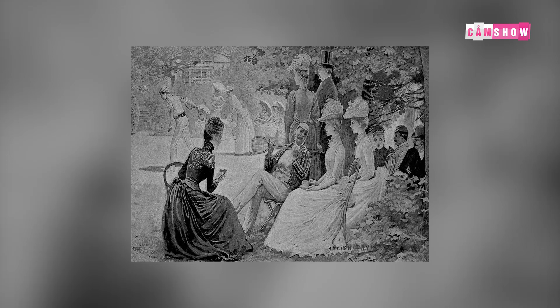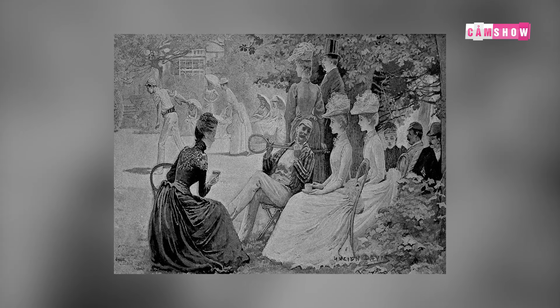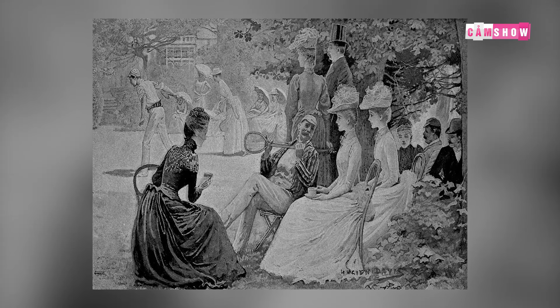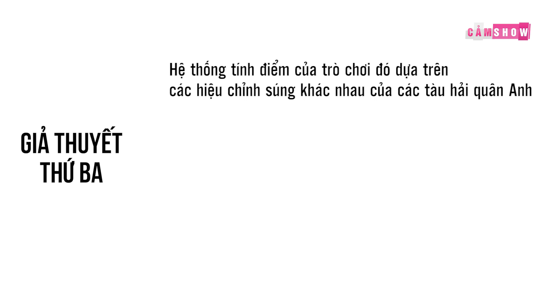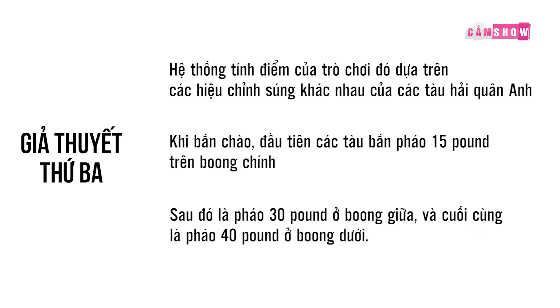Giả thuyết thứ 3 cho rằng 15, 30 và 40 được sao chép từ trò chơi Spheristike, được chơi bởi các sĩ quan Anh ở Ấn Độ trong thế kỷ 19. Hệ thống tính điểm của trò chơi đó dựa trên các hiệu chỉnh súng khác nhau của các tàu hải quân Anh — đầu tiên là các tàu bắn pháo 15 pound, sau đó là pháo 30 pound ở bòn giữa, và cuối cùng là pháo 40 pound ở bòn dưới.